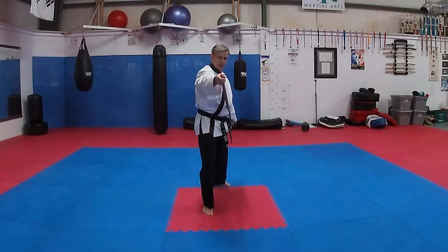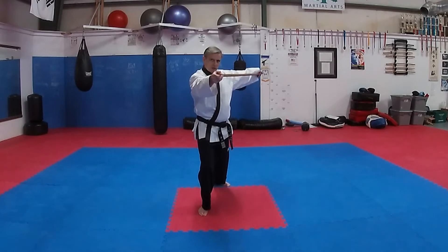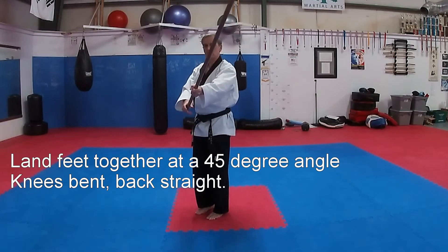Draw, flip the rear hand. Turn the foot, turn the hip, raise the jo, and drop. Feet together, knees bent, feet at 45 degrees.